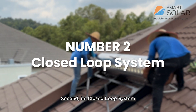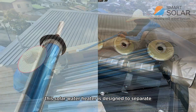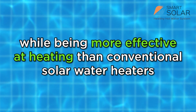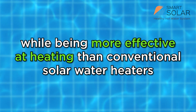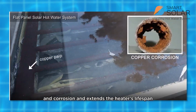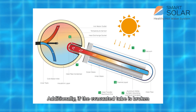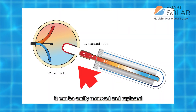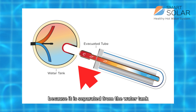Secondly, the closed-loop system. This solar water heater is designed to separate the heating elements and the water tank, while being more effective at heating than a conventional solar water heater. This keeps the water clean from any rust and corrosion and extends the heater's lifespan. Additionally, if the evacuated tubes are broken, they can be easily removed and replaced because they are separate from the water tank.